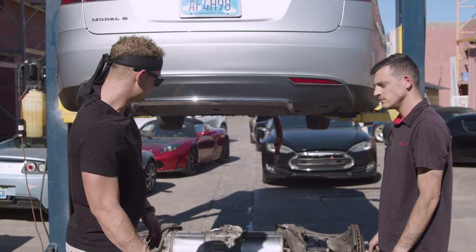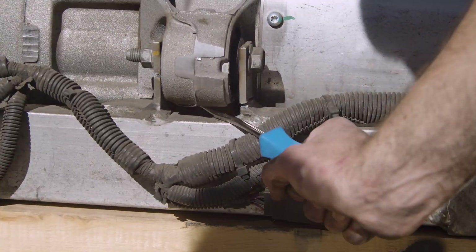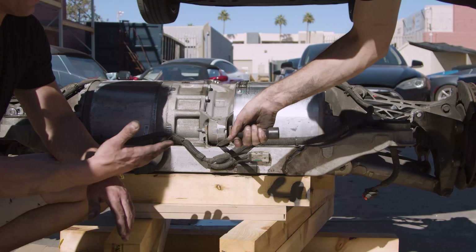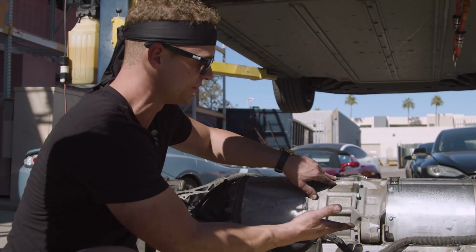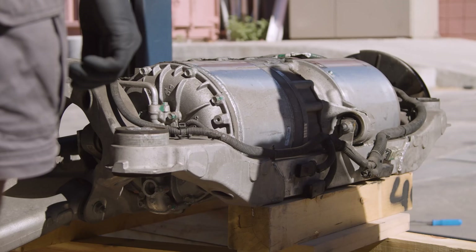Alright, let's check out the damage, guys. Come down here and take a look at this. As you can see, these two brackets on either side are cracked in half, and the sound we were hearing was the drive unit coming up and down, and these brackets essentially running into each other.